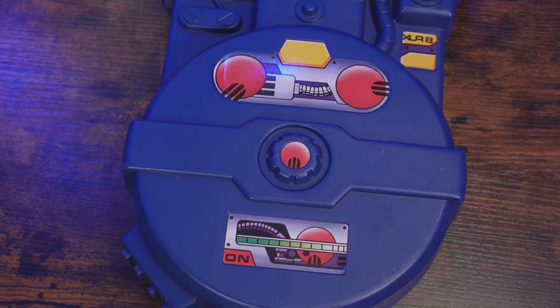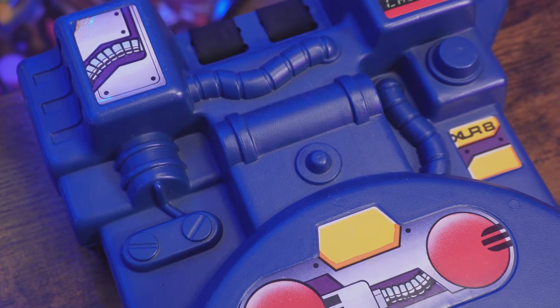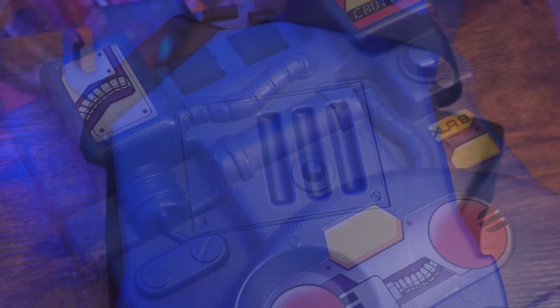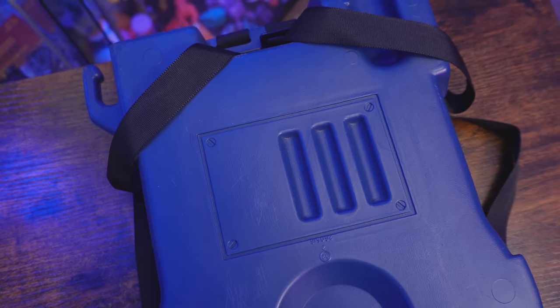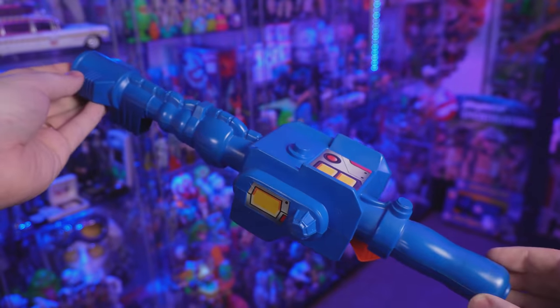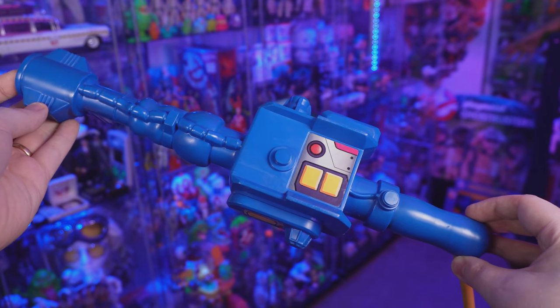This proton pack doesn't look like anything we actually saw in the original Real Ghostbusters animated series, but despite that I've always loved the amount of detail — from the sculpted tubing, the buttons, the two little screws on the left-hand side, and even on the back you'll notice a grating, which is actually one area that's strangely accurate to the animated series.